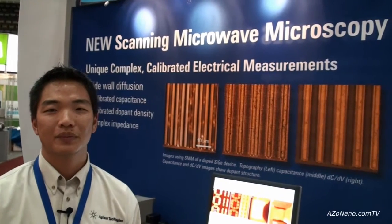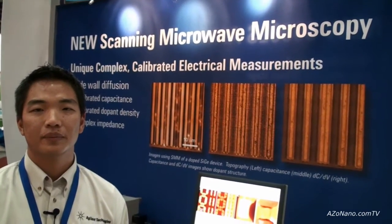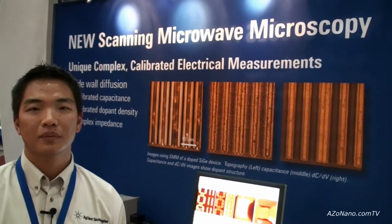This is Cameron Chai from azonano.com, speaking to Gil Min from Agilent Technologies, who is going to tell us about their new scanning microwave microscopy system.